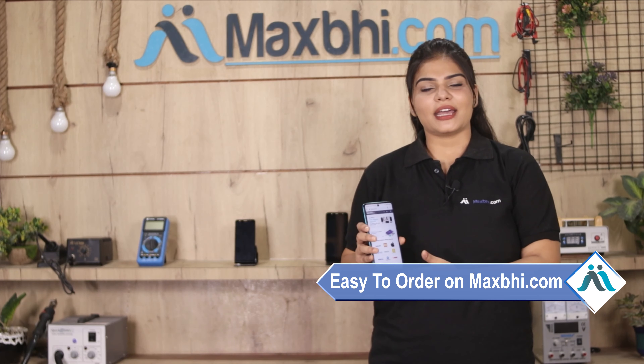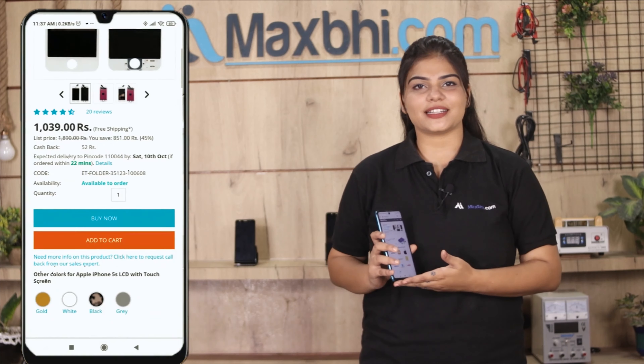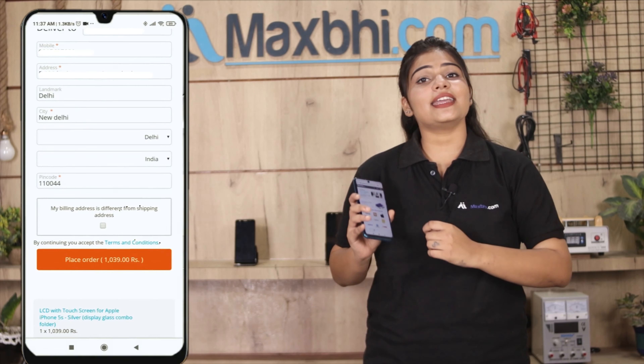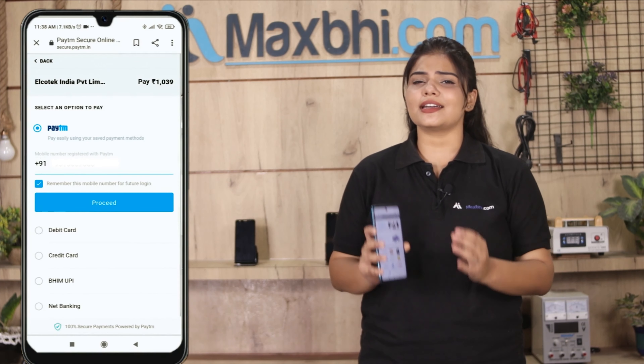Friends, ordering from MaxP.com is very easy and simple. Visit our website MaxP.com, go to the product page, and click on Buy Now. Enter your name, mobile number, and address, then click on Order. After you click on Order, you will be taken to our super secure payment page.